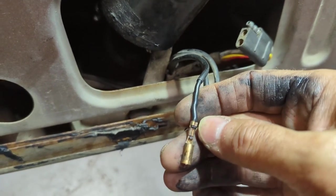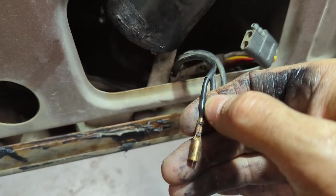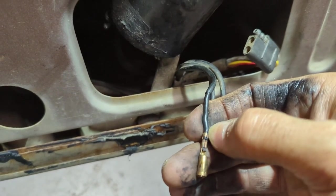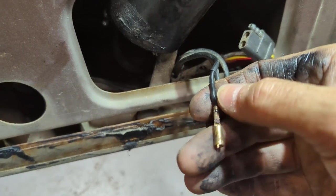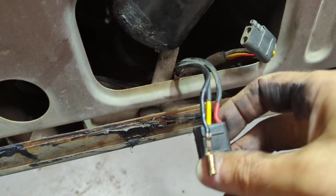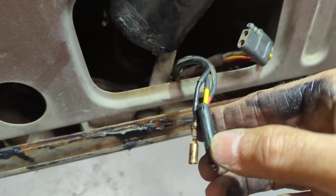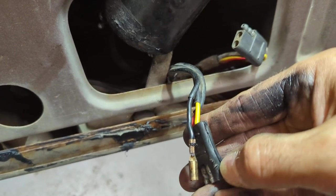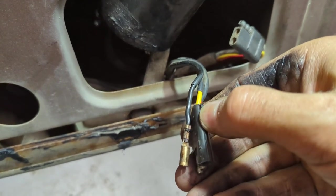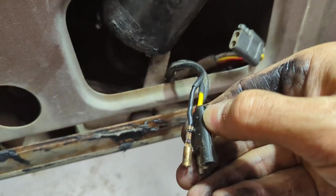I'm going to open that up, snip it back a little bit, clean it up, get some new copper down in that hole, crimp it back on, and put it back in here. I only slit one side open and I'll tape it up good. I've got some liquid tape I'll put on it and go from there.